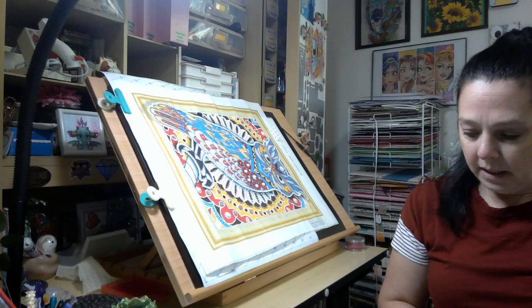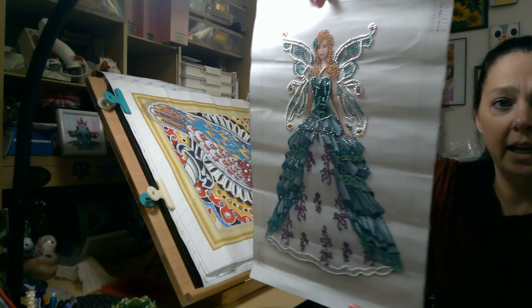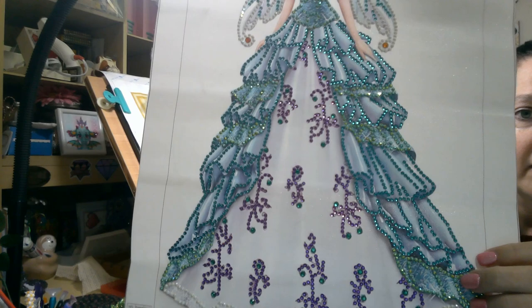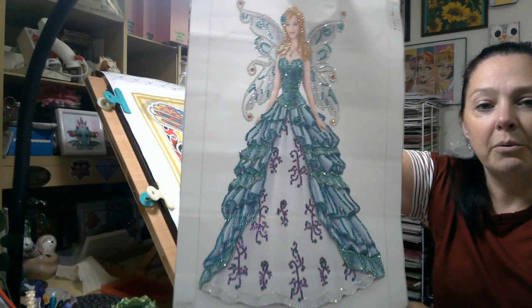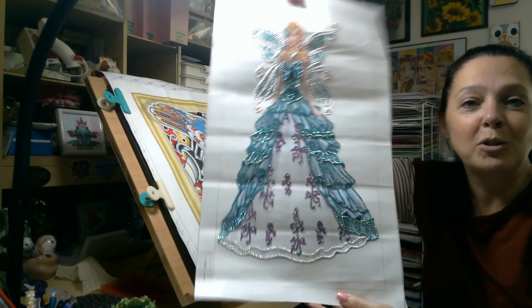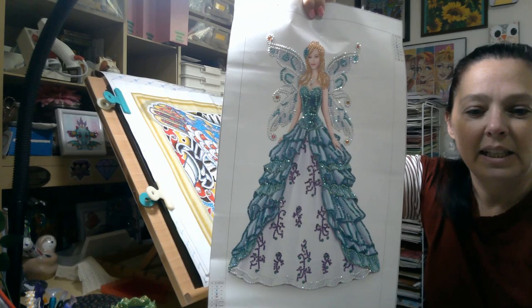And then here is — cat hair everywhere — this beautiful angel. Now, if you saw the video where I got her with the unboxing, I was talking about how weird it was that they put the green AB there. I'm still not thrilled with it, but it's okay. I love the purple on her dress. I almost want to get another one because the code they used for that purple is the red and white half circle, which made me think of candy cane. So I almost want to do her dress in all green and alternate red and white to make a Christmas angel. I think that would be kind of cool.